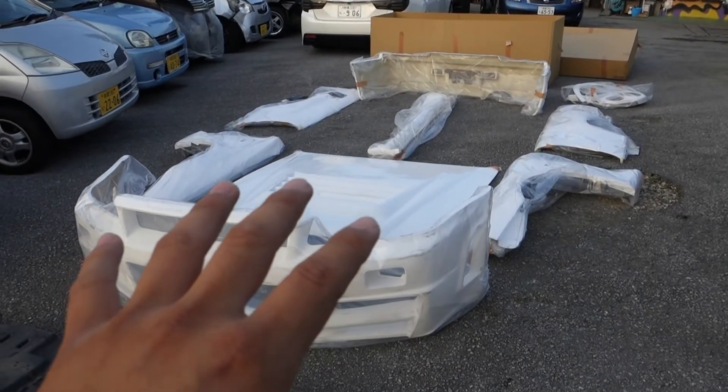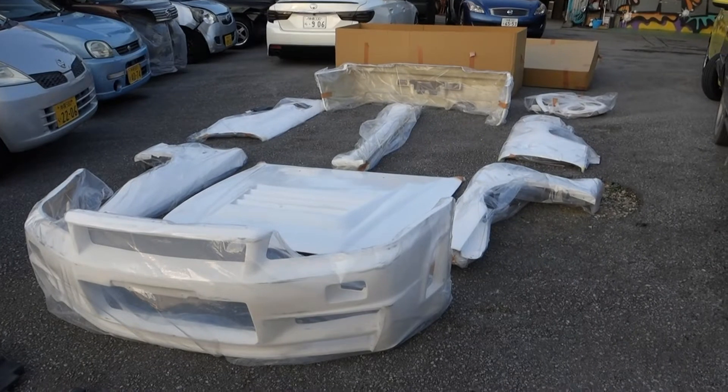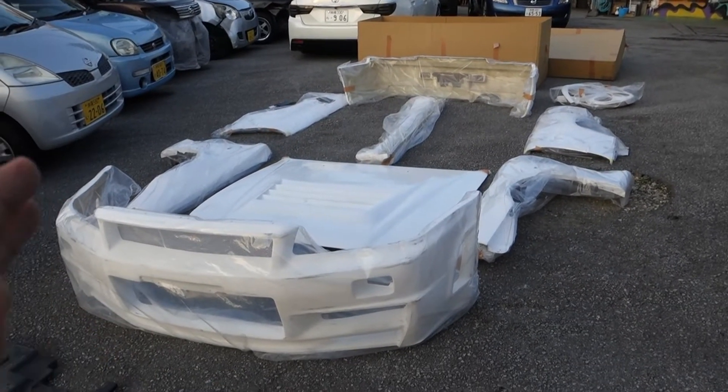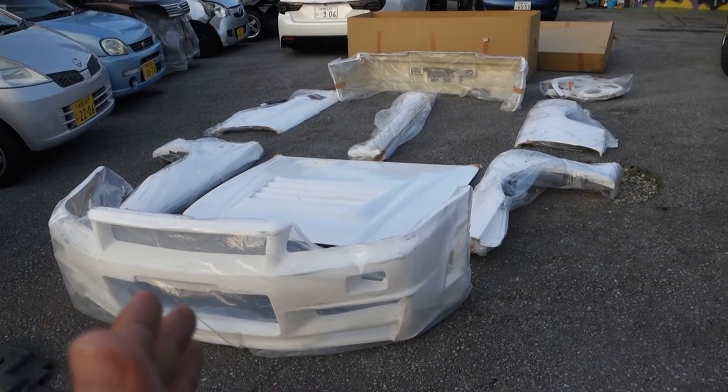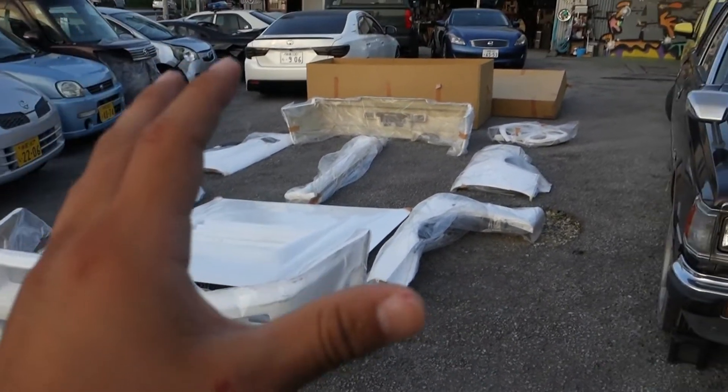This is the bumper. For those that don't know, this entire body kit is a GTR C-tune body kit — a conversion from the GTT to the GTR body. I don't like how skinny my car is; I like a wide body on a car, so that's the reason why I ordered this one.